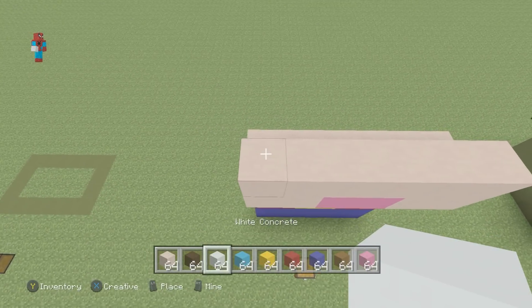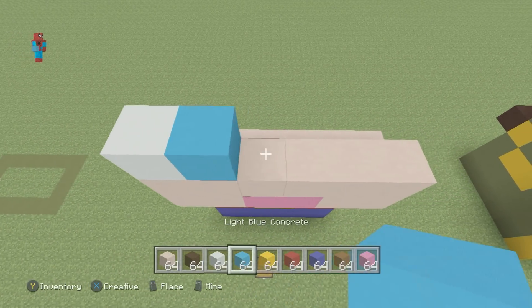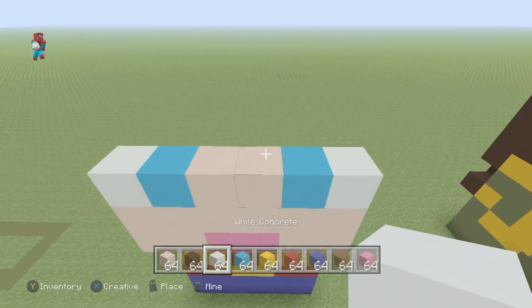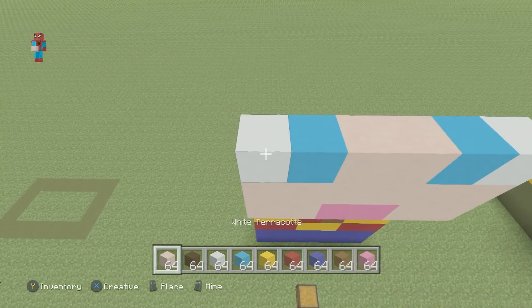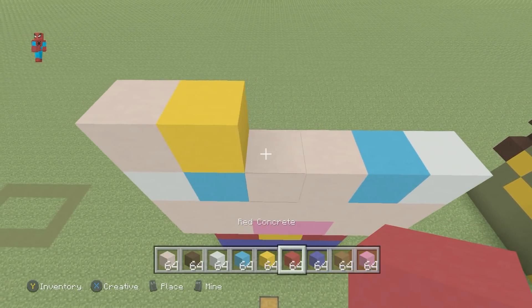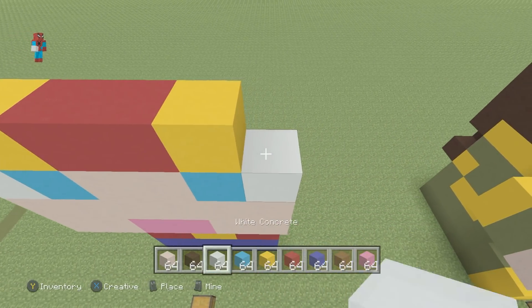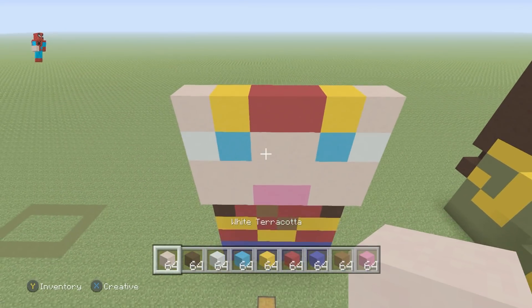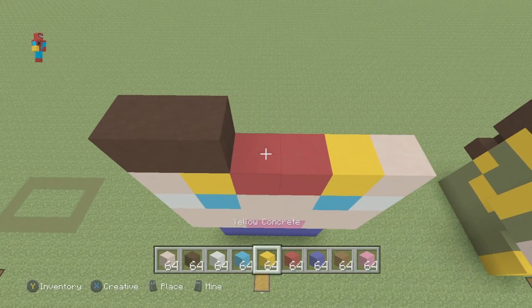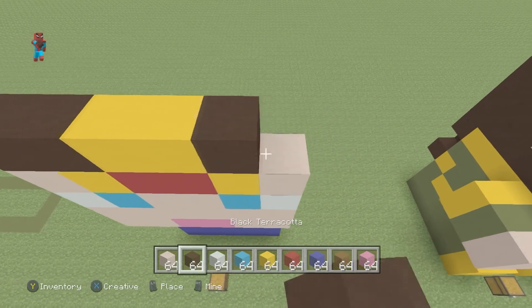On top of this, place a row of white terracotta. Going from left to right, place a white concrete, light blue concrete, two white terracotta, a light blue, and a white. For the next row, place a white terracotta, a yellow, two red, a yellow, and then a white terracotta. For the next row, place two black terracotta, two yellow concrete, two black terracotta.